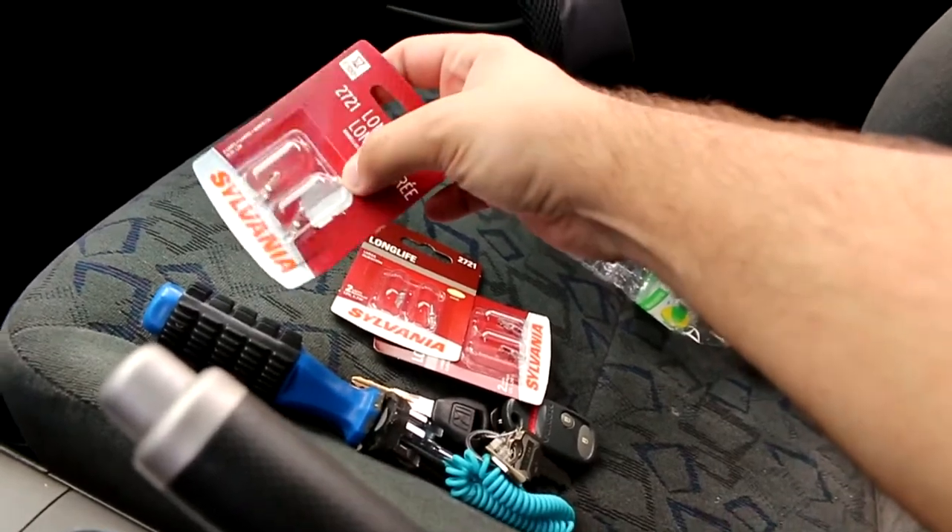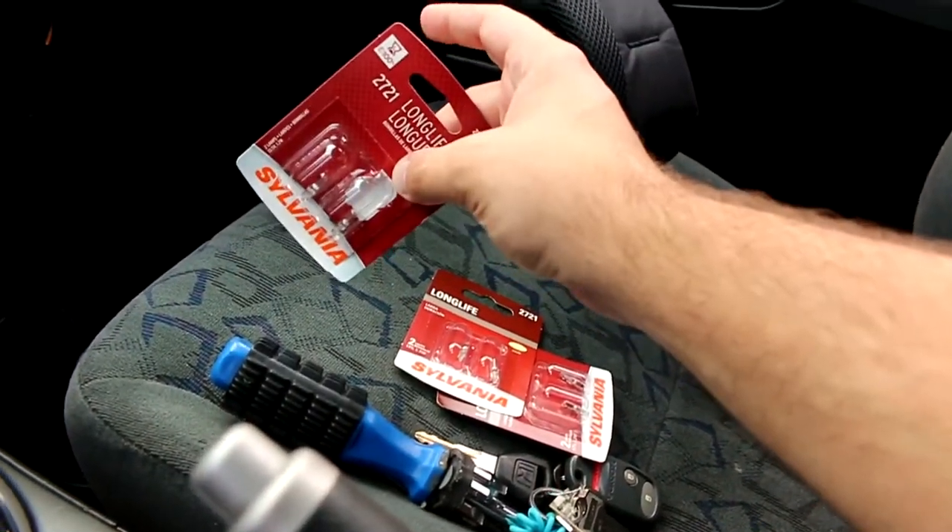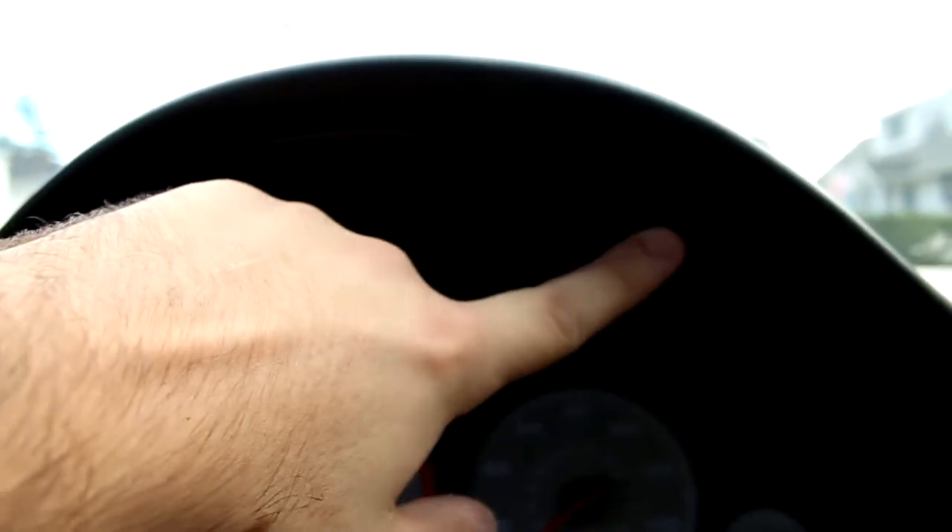This is the pack I already had — that's why it's opened up. I just put it in to see if it fit in the socket, and it does. So we've got two screws: one right here and one right here.